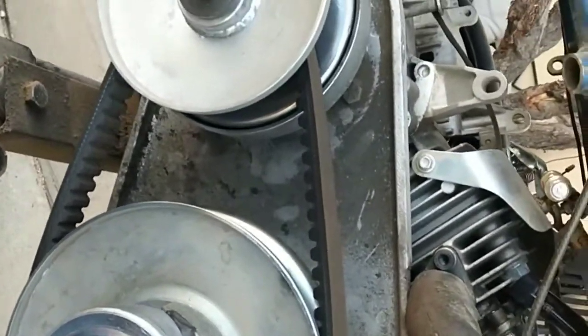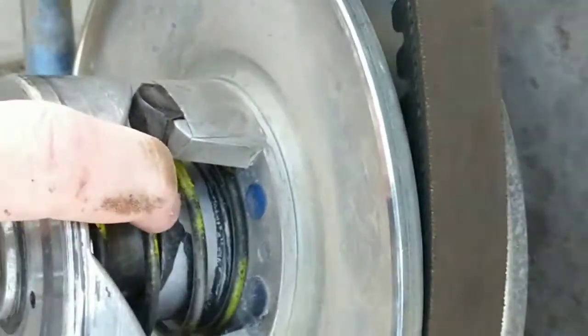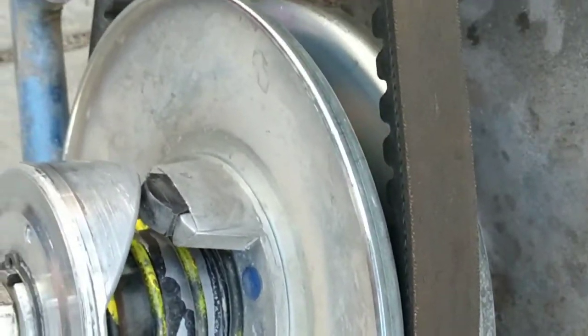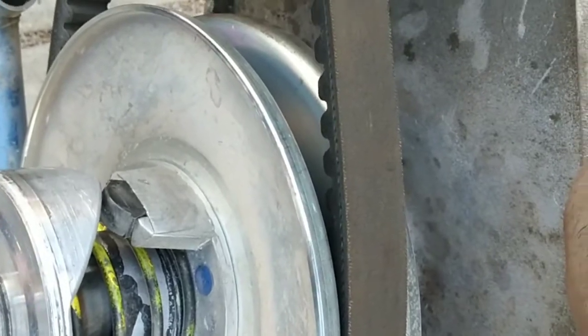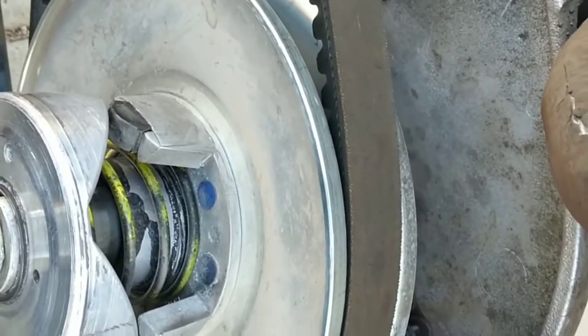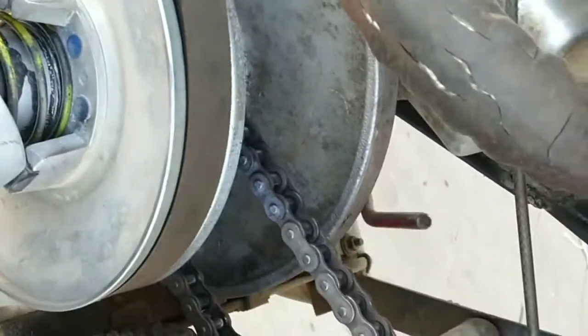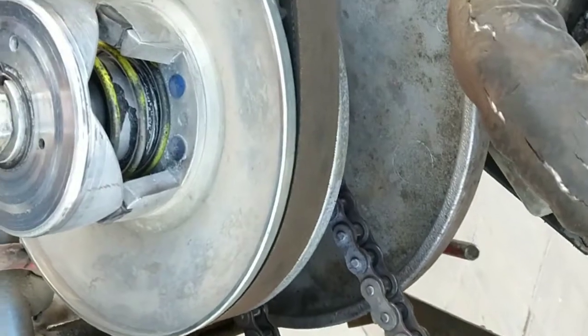There's the 40 series torque converter. The driver's mounted in reverse — it's got a reverse round spring in it so that the driven could be mounted outboard. That's that. I'll start popping some chains off and counting teeth.